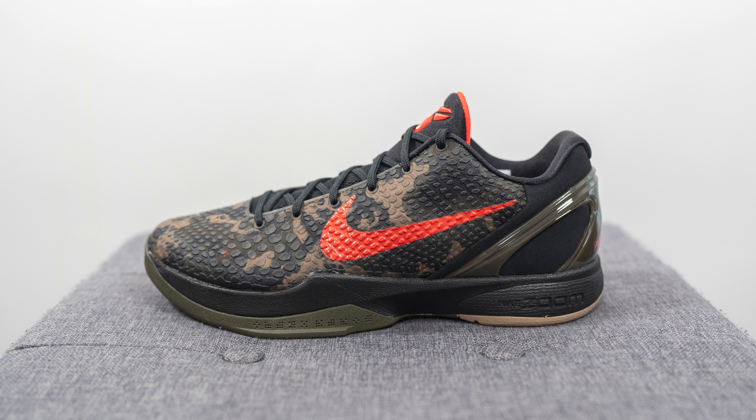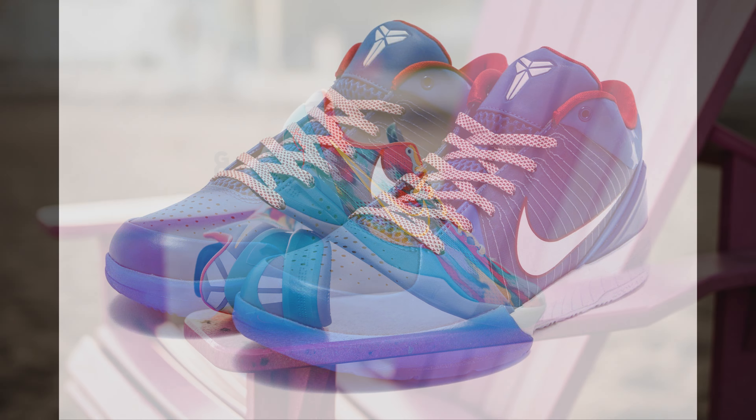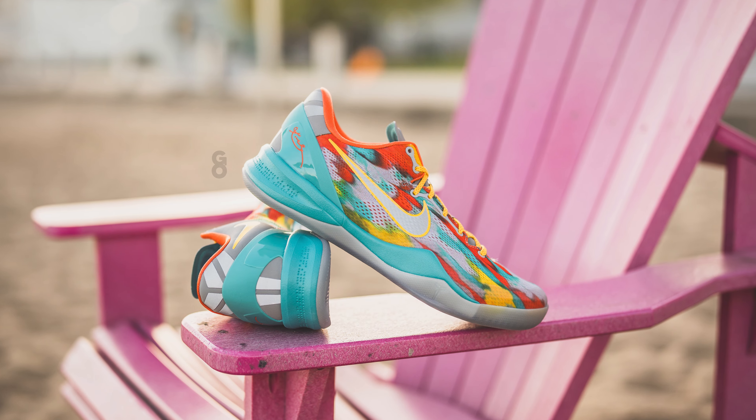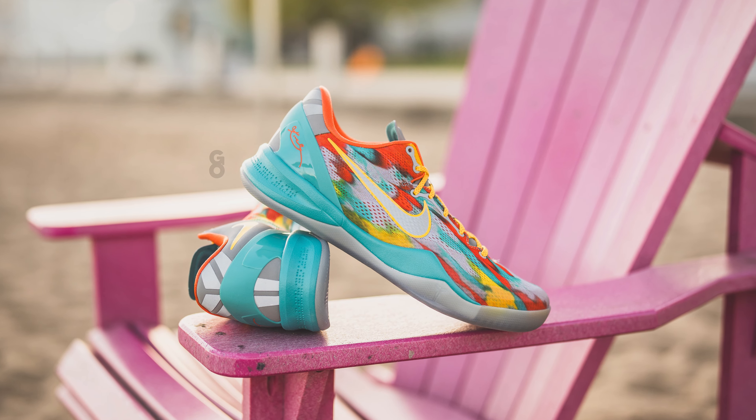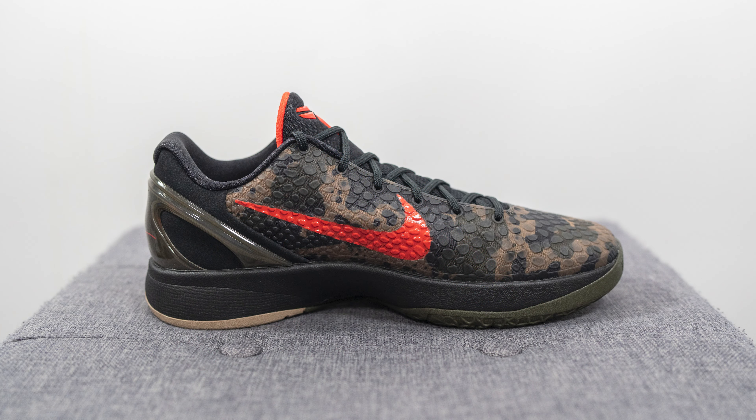These dropped alongside a Kobe 8 and a Kobe 4, all three representing a place and time in Kobe Bryant's life. The Kobe 4 Pro Tro represents Philly, where Kobe was born and attended high school. The Kobe 8 Venice Beach represents Los Angeles where he spent his NBA career, and this Kobe 6 Italian camo represents his childhood and youth, having been raised in Italy.